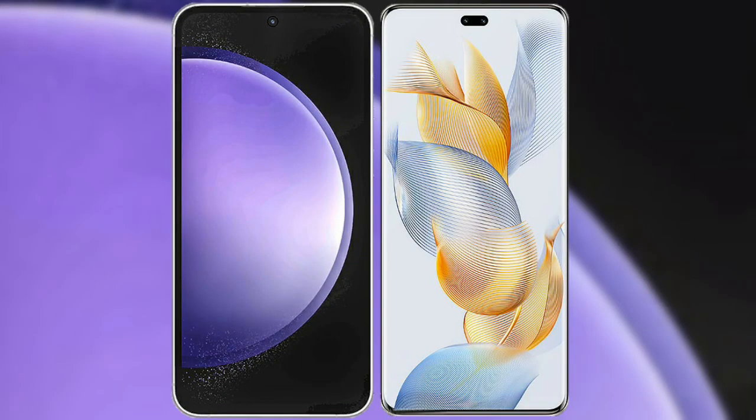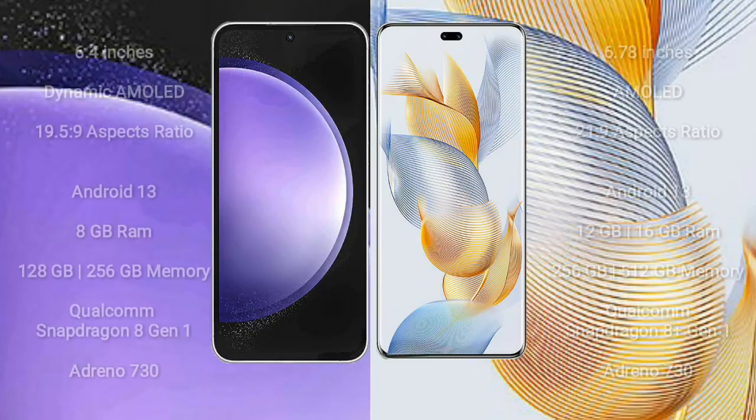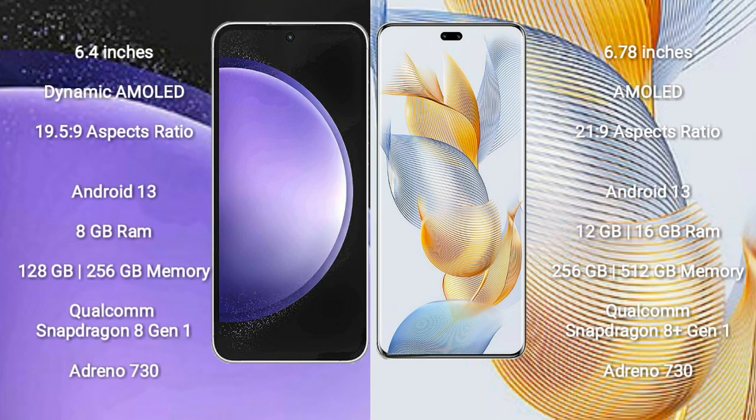I will compare the new Samsung Galaxy S23 FE with Honor 90 Pro. Samsung Galaxy S23 FE comes with a 6.4-inch Dynamic AMOLED display and a resolution of 1080x2340. Honor 90 Pro comes with a 6.78-inch AMOLED display and a resolution of 1260x2800. Samsung Galaxy S23 FE runs on the Android 13 operating system.